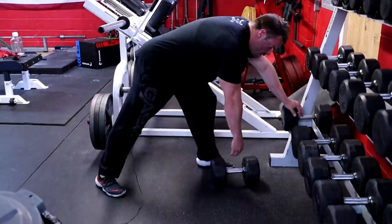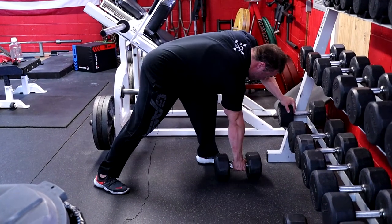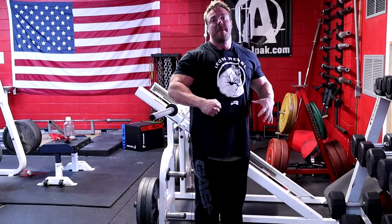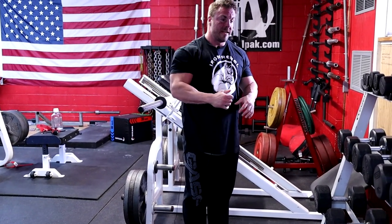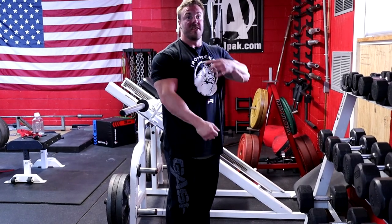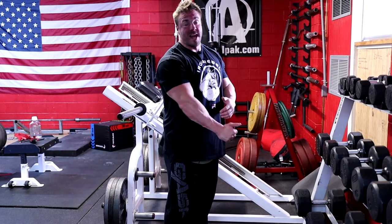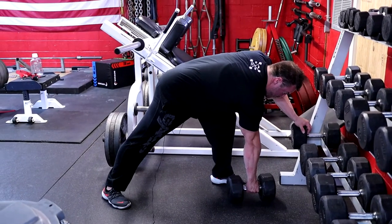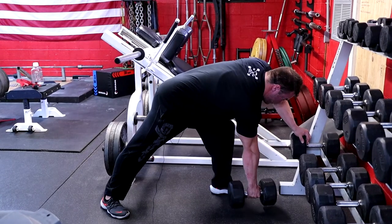If you want to do these more explosively but also remove inertia and momentum, we can do these dead stop. Off the ground every rep: pull up, squeeze, pause, drop — pull up, squeeze, pause. It's really easy when the dumbbell is on the ground to let that lat lose tension, but I want to keep it isometrically flexed during the stretch. Don't let tension off that lat, because then when you start to pull it'll begin with the rear delt, trap, or bicep. Keep tension on that lat so when it's time to pull, the lat fires first.